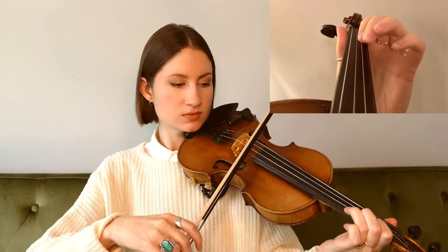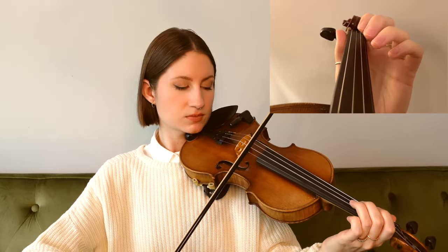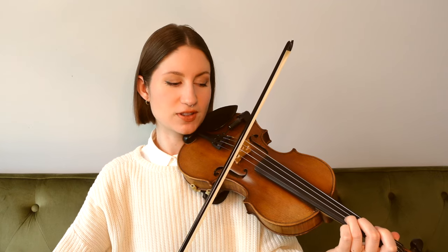And then we move up to our third finger D on the A string for this next phrase. And now we start on D once again for the last phrase with a little descending scale.